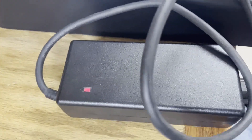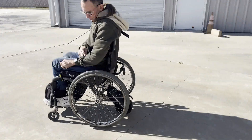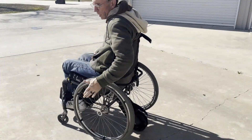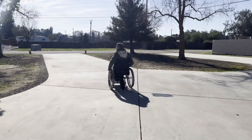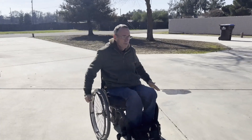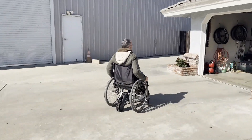Confirming the OEM high-dollar charger works with the new setup. With the handle installed, we're taking it outside for a test. This is the Smart Drive reassembled with an Apple Watch SE Gen 2. Double-tap the watch and it takes off — exactly the way it's supposed to work. It's currently set to 30 percent max power, though the setting wasn't saved.